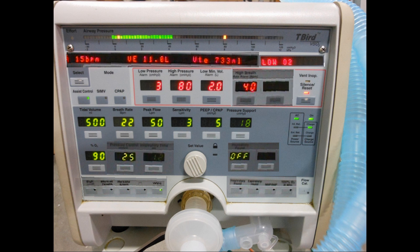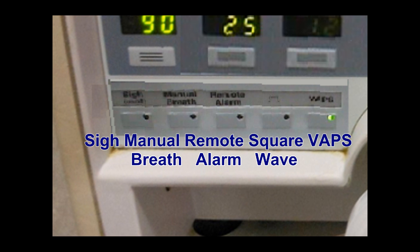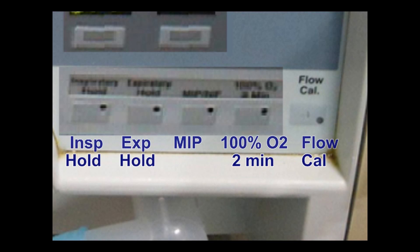The bottom row of controls includes a sigh breath control, a manual breath control, a remote alarm switch, as well as square wave and VAPS ventilation. On the right side of this bottom row you can see the button for inspiratory hold, expiratory hold, a button to measure MIP, 100% oxygen, and the flow calibration button.